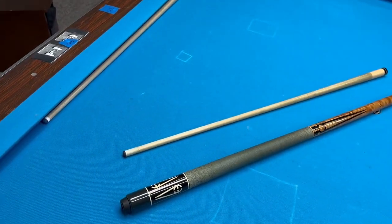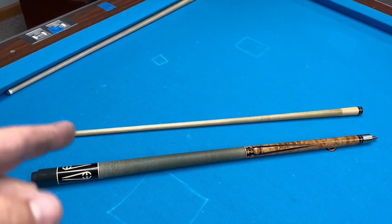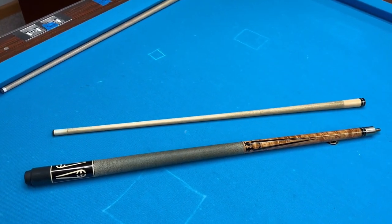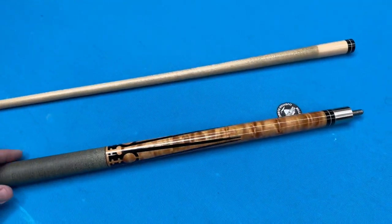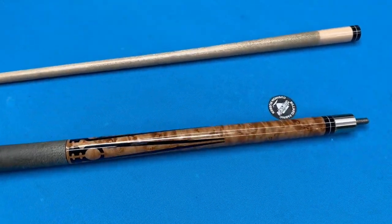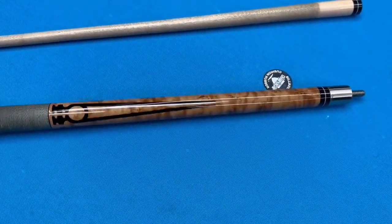Alright, episode 1 of Flipping Cues to Make Money. I got this one on eBay for $170 all in, and it is a nice cue. I always loved this cue growing up — it was one I always wanted. This is a really nice example, actually, because it's got a beautiful piece of bird's eye for the forearm. It really is figured.